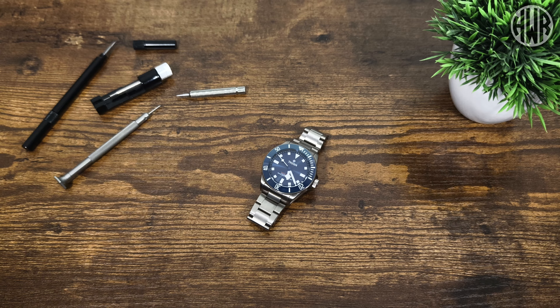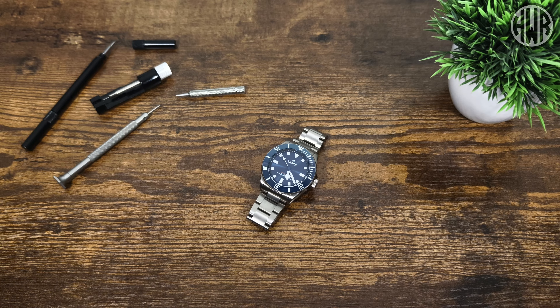All right guys, so I've got something a little bit different with this one. This isn't a review, it's also not an unboxing — it's kind of like a semi first impressions, almost, but with a bit of a twist.